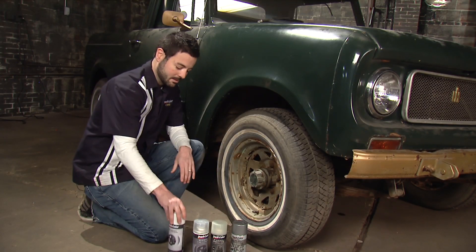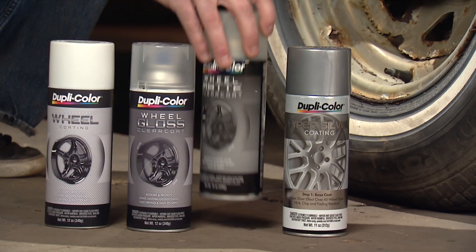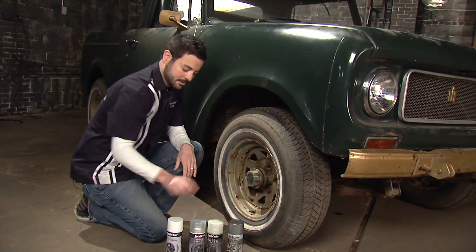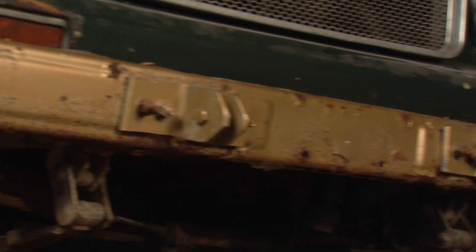After we get our white base coat down, we offer a gloss clear coat and a matte clear coat for the wheels. For this application we're going to go with our matte wheel clear coat to match the other white accents on the car. We're also going to hit this front bumper with the wheel coating just for the durability of it.